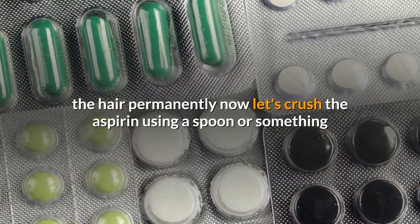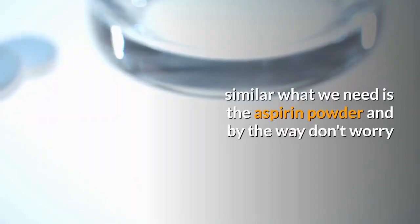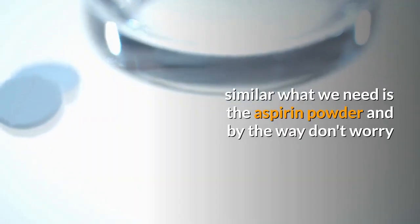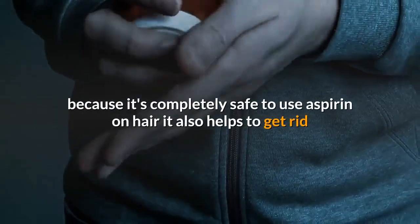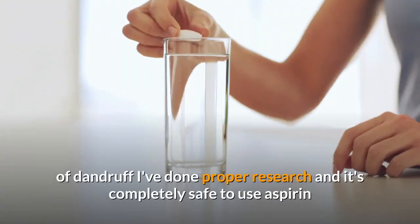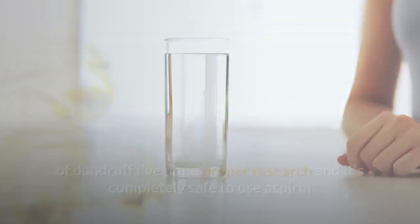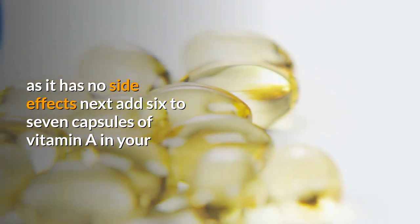Now let's crush the aspirin using a spoon or something similar — what we need is the aspirin powder. Don't worry, because it's completely safe to use aspirin on hair. It also helps to get rid of dandruff. I've done proper research and it's completely safe to use aspirin as it has no side effects.